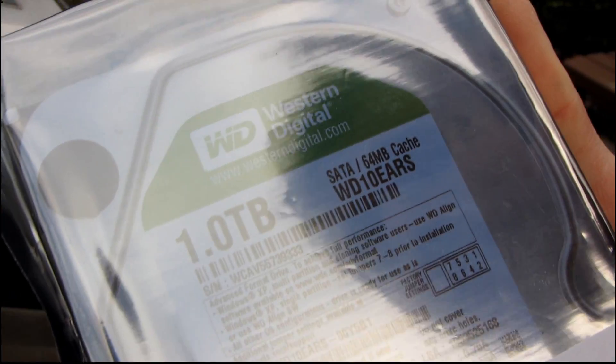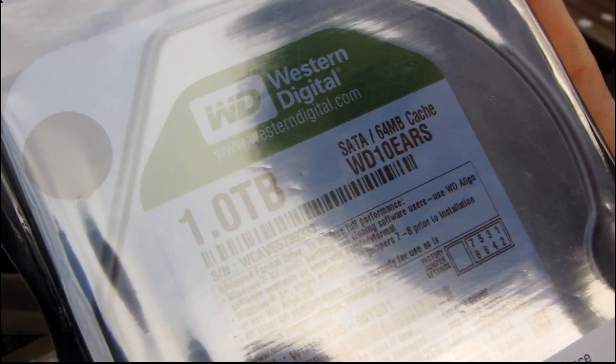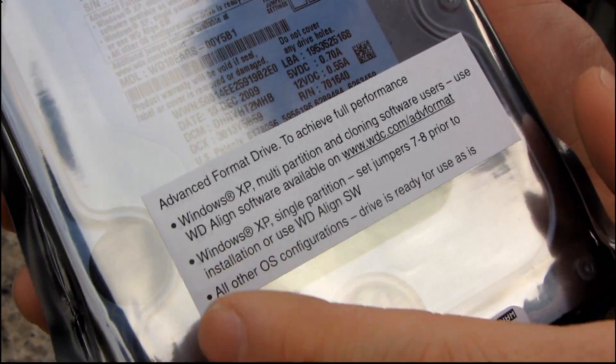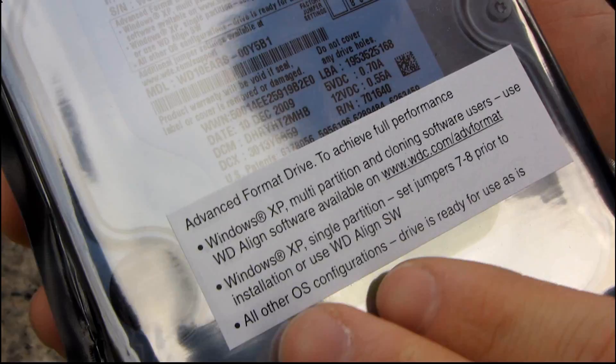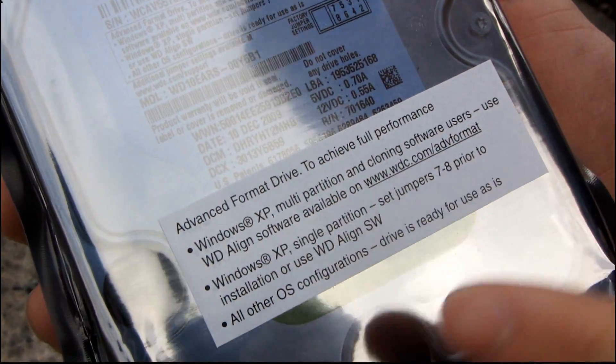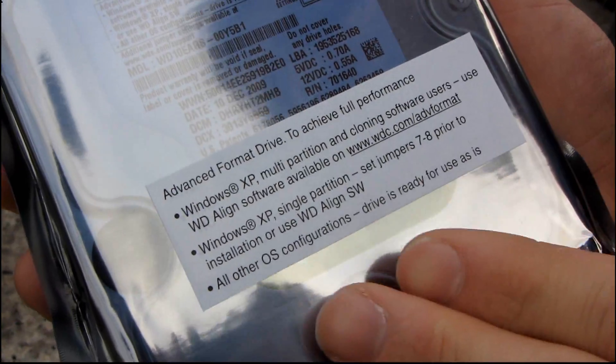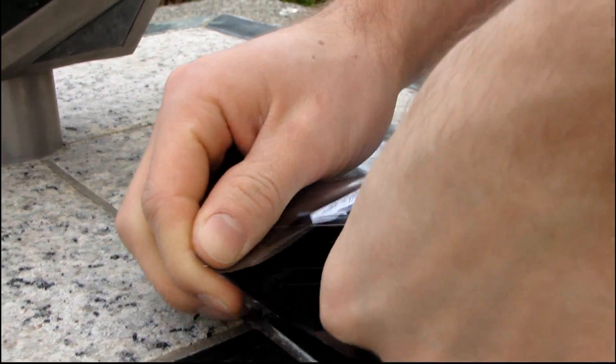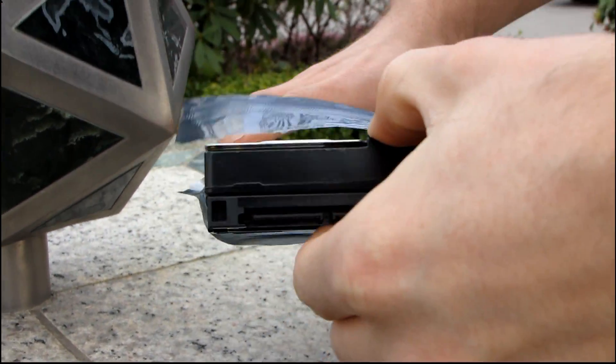What advanced format means is that this drive uses four kilobyte sectors instead of 512 byte sectors. In layman's terms, the drive is able to — in the future with this technology — achieve much greater data densities than a more traditional drive. So let's get started with the unboxing, or unbagging as it were, of this Western Digital Green EARS drive.